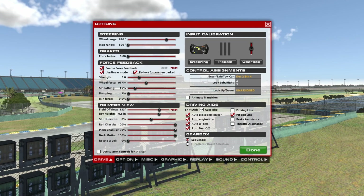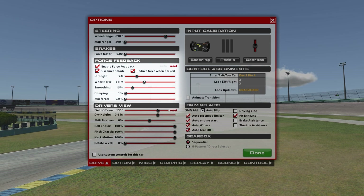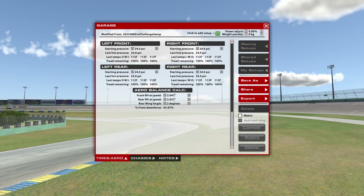The next thing to adjust is the force feedback strength. That will vary from car to car in real life, just as it'll vary in the sim. You can adjust it via the bar in the force feedback settings on the menu. You want to find something that matches the real-life car based on whether it has power steering, adjustable power steering, or no power steering at all. You can make the wheel difficult to turn with more force feedback, or easier to turn to mimic power steering with a lower force feedback setting.